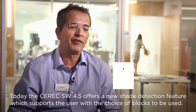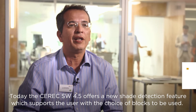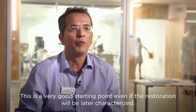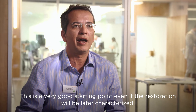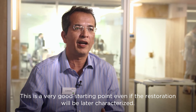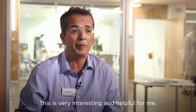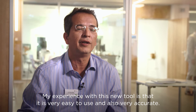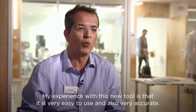The new CEREC 4.5 software will allow you to read the color so that it helps you in the selection process of the block, or even if you're working with makeup, you'll have a starting point to do this process. I think this is very interesting and will be very useful. My experience with it is that it's easy and simple to manage this tool and with great precision.